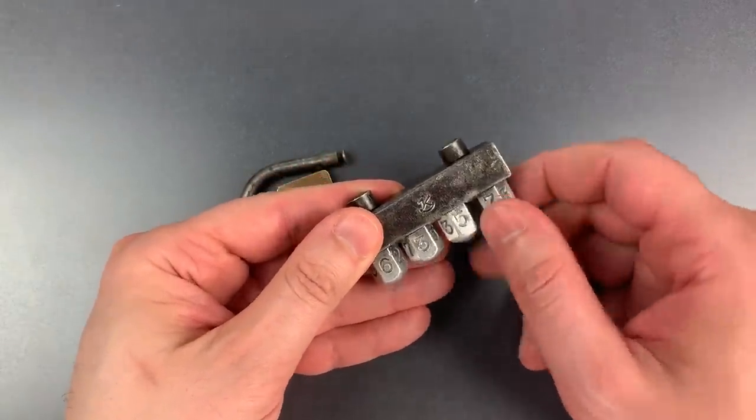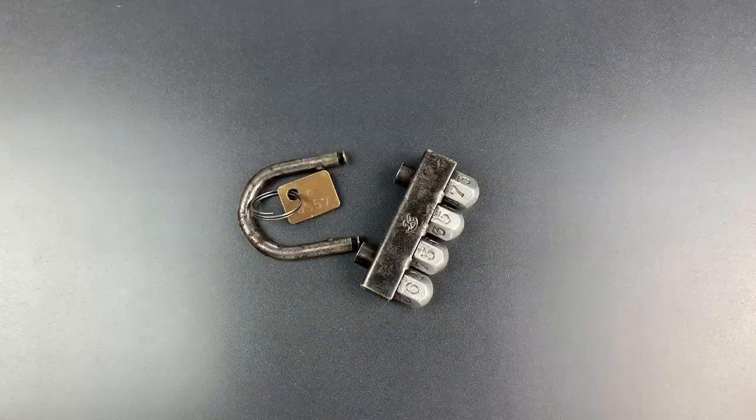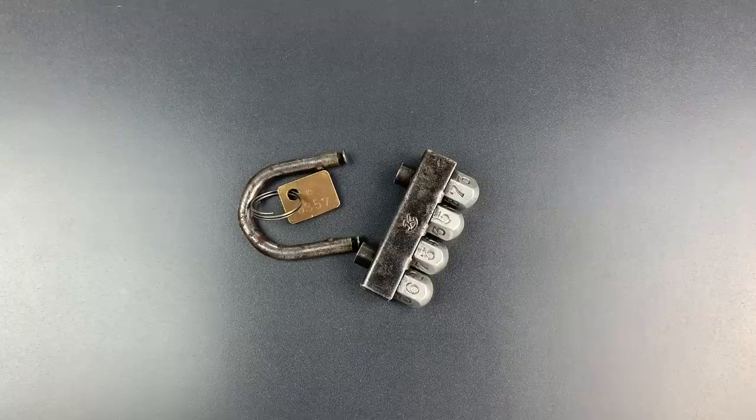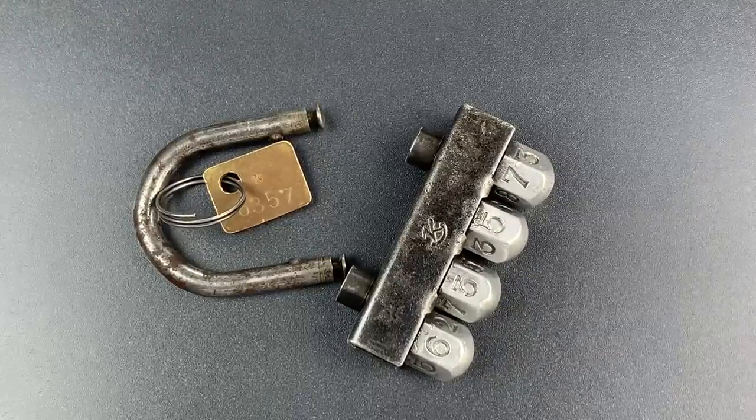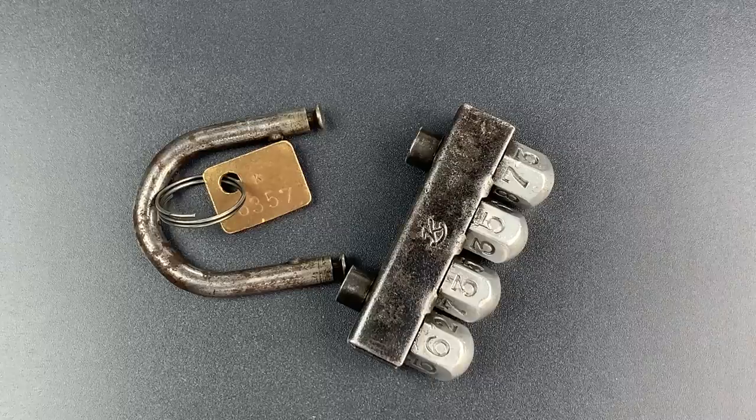As you saw, a very fast and easy lock to decode, but still an interesting and unique item for my collection. In any case, that's all I have for you today. If you do have any questions or comments about this, please put them below. If you like this video and would like to see more like it, please subscribe. And as always, have a nice day.